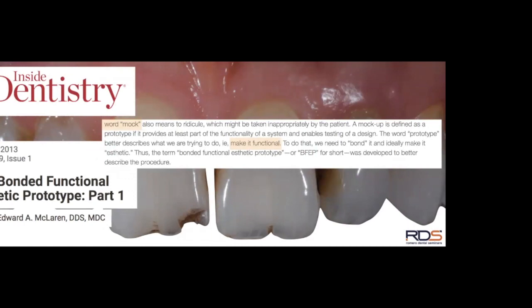With a standard mock-up, patients could view the result in a mirror, smile, talk, and function briefly — but shortly after, we'd remove it and send them home. There was no functional value and no way to test things long-term. The difference between a mock-up and a bonded functional aesthetic prototype is that both enhance the smile immediately, but with the prototype the patient takes it home.